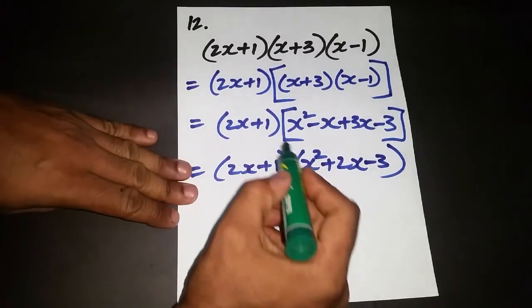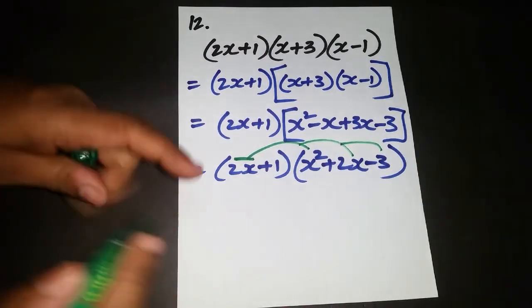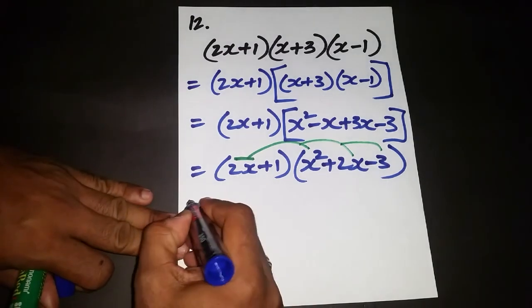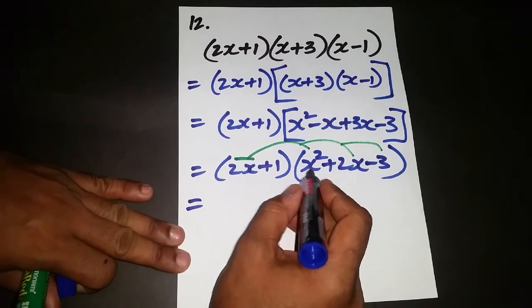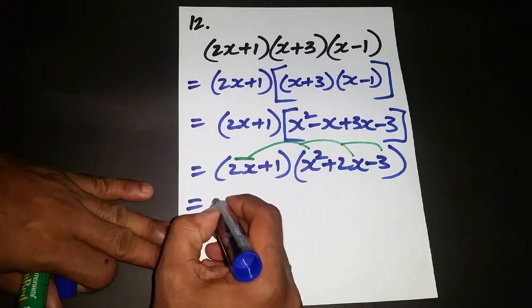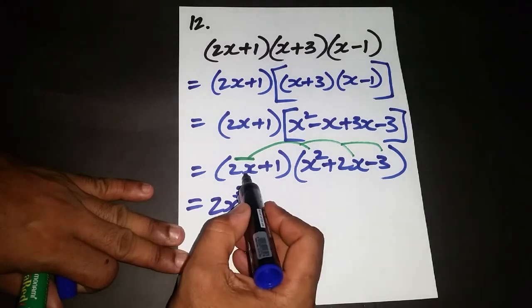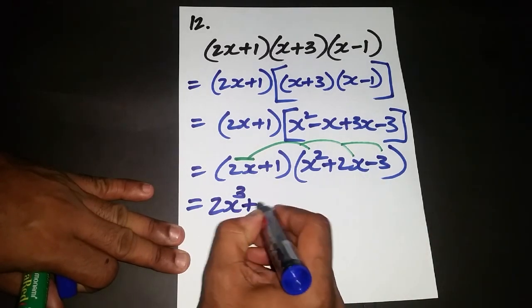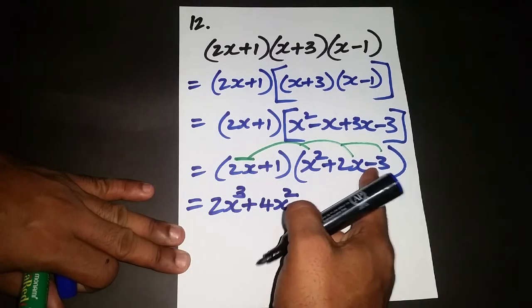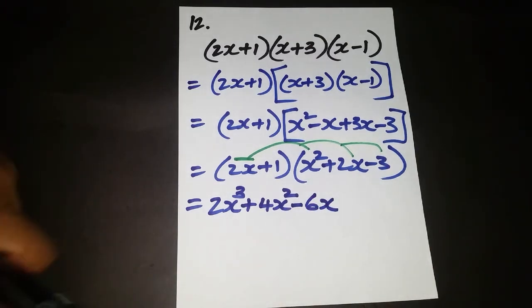Now we multiply everything in (x² + 2x - 3) by (2x + 1), starting with 2x. Positive 2x times x squared gives 2x cubed. Positive 2x times positive 2x gives 4x squared. And positive 2x times negative 3 gives negative 6x.